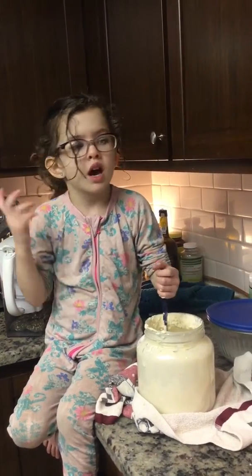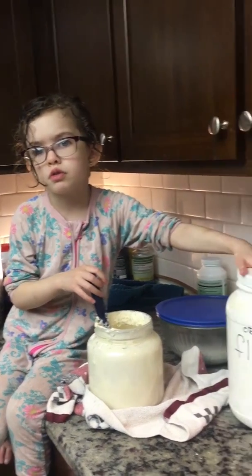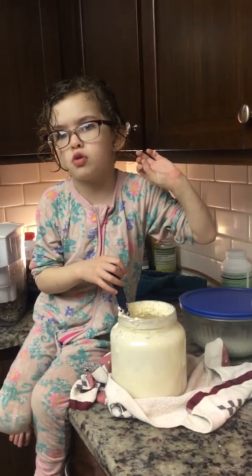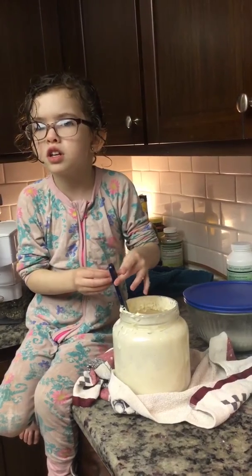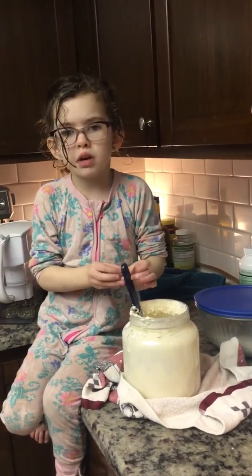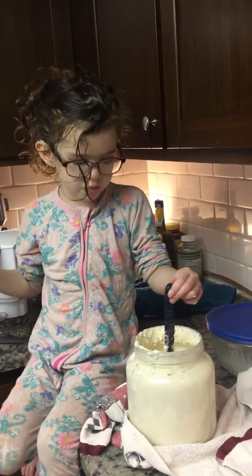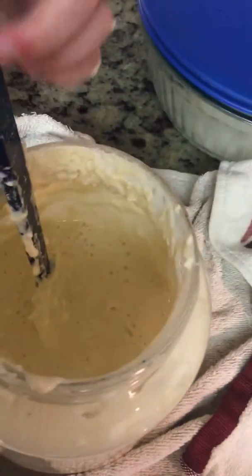I'm kind of getting messed up, but I thought we also put cocoa in it. Wait — do we put cocoa in it? No, but we could. We don't put cocoa in it, but we could put cocoa in it — then it would make it yucky, but we could do it just to try.